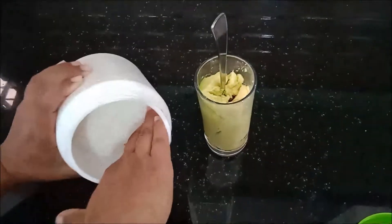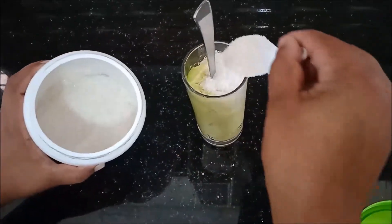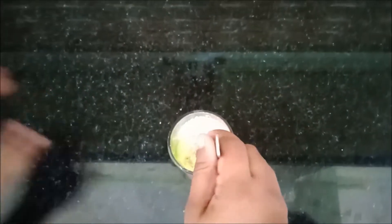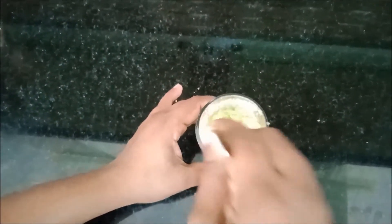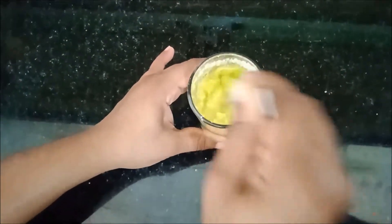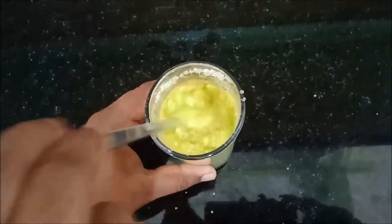Now you can include any sweetener of your choice — I'm adding sugar here. I am preparing the avocado shake without any other ingredients to get the real taste of avocado. Let's mash it with a spoon — it will only take one or two minutes.